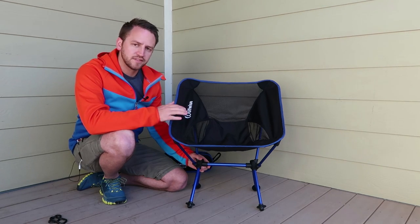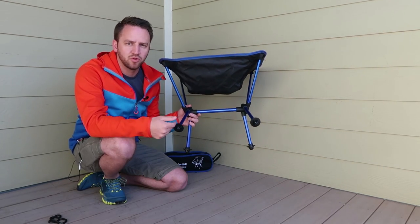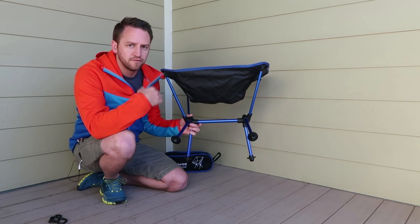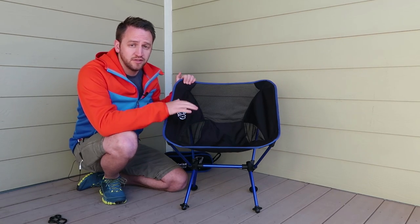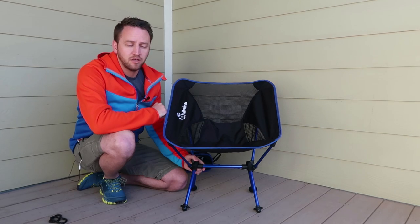I do like that this is something they paid attention to in the design, which makes them a little bit different from other chairs I've personally seen. Of all the different styles of these chairs, including the Helinox chairs — which this chair is modeled after — you have that added benefit with the flared feet.